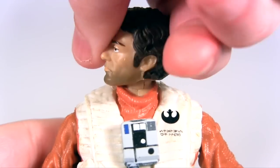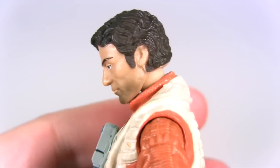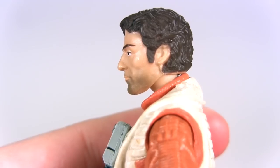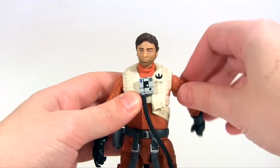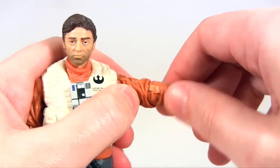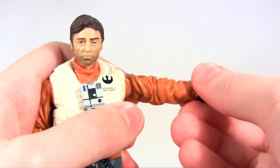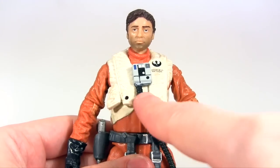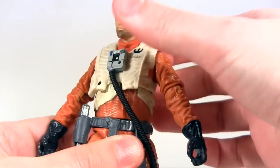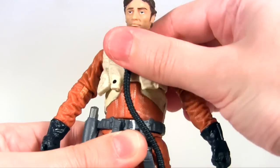Now looking at articulation: his head rotates side to side, he's able to look down slightly, but looking up is inhibited by the collar of the uniform. At the shoulder he's able to do a full rotation, and the arm hinges up to about a right angle to the body. There's rotation at the elbow, and the lower arm sadly just hinges to less than a right angle to the upper arm. We've discussed the wrist articulation. His flight vest is hiding a diaphragm joint which does rotate, but doesn't really seem to move forward or backward — only very slightly.